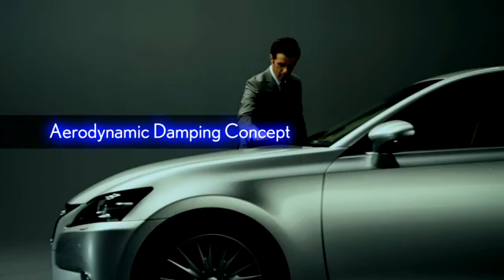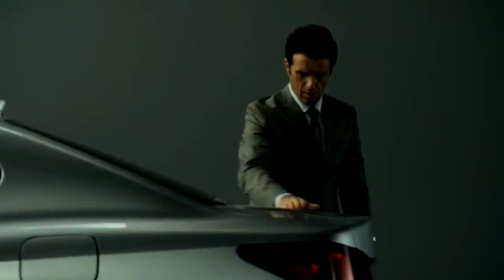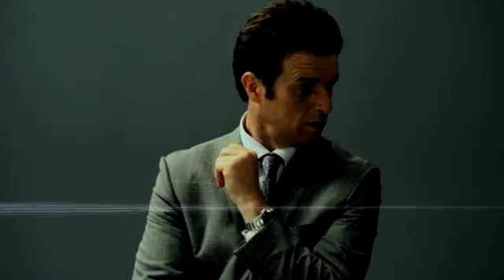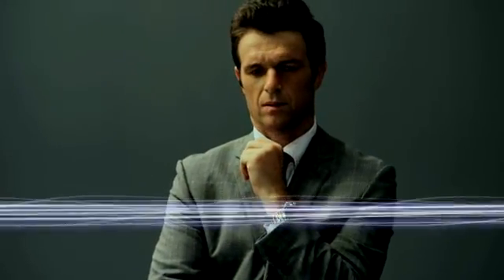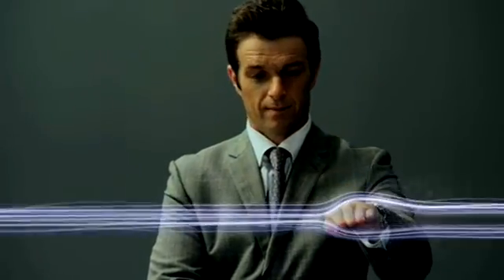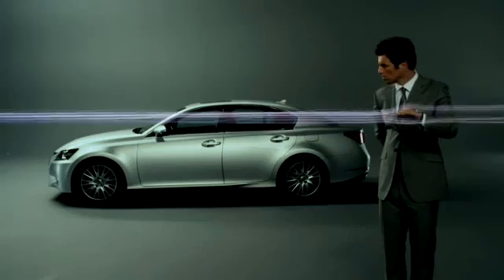In terms of aerodynamics, we've adopted a new streamlined design that makes better use of air so that the car doesn't have to use as much power. Traditionally, a car's aerodynamics were designed with the idea of reducing wind resistance and generating downforce. But there's no getting around the fact that this force of air makes the car unstable.